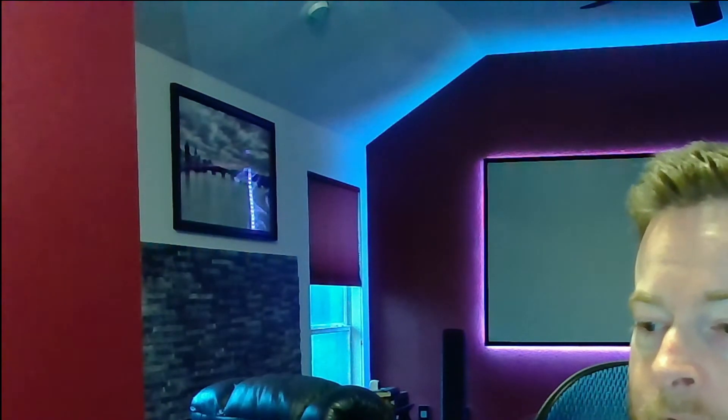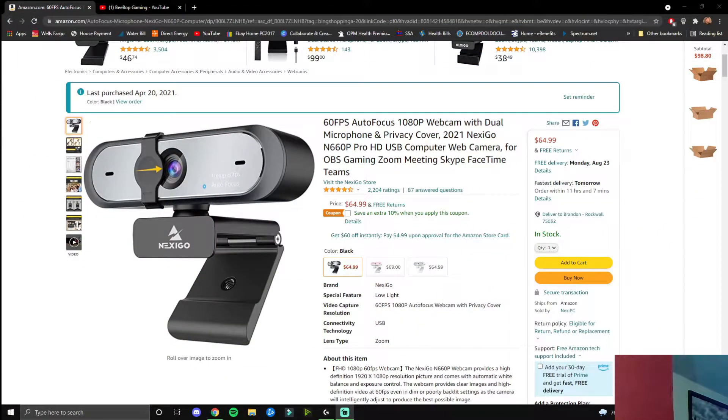It's 65 dollars right now on Amazon. It's a great camera to get started with for business meetings, gaming, streaming — whatever you need it for.